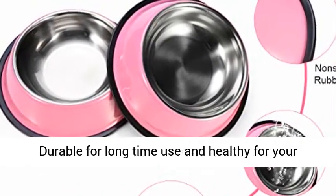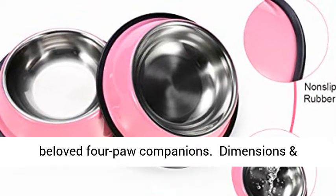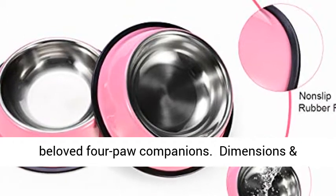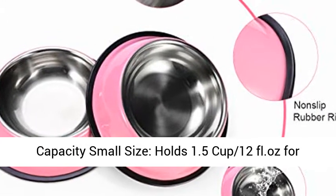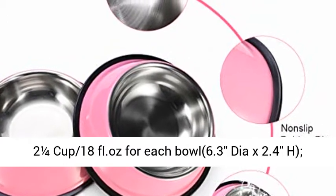Dimensions and capacity: Small size holds 1.5 cups (12 fl. oz.) per bowl, 5.3" diameter x 1.9" high. Medium size holds 2¼ cups (18 fl. oz.) per bowl, 6.3" diameter x 2.4" high.